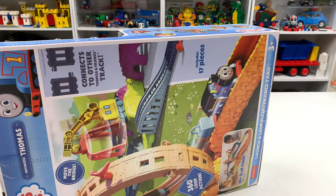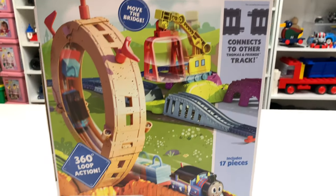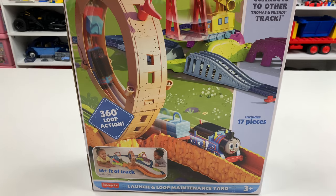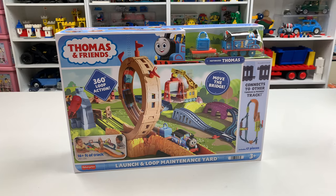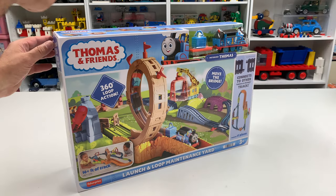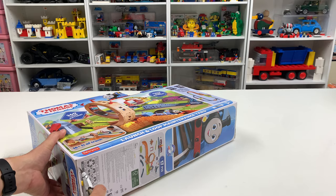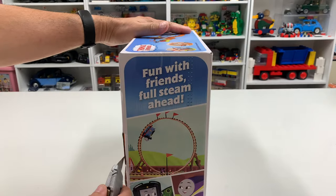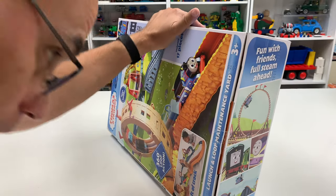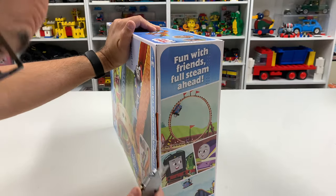I saw this at Target. The box is sideways on the back - we got the 360 loop action. By the way, all loops are 360. Did you ever hear anybody say 'he did a complete 360'? That just means he turned around and did the same thing. 180 is where you actually turn around and go the other direction.